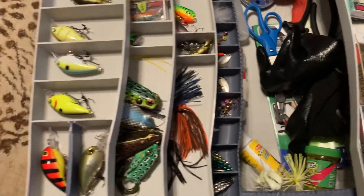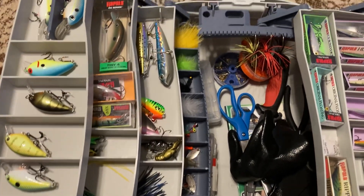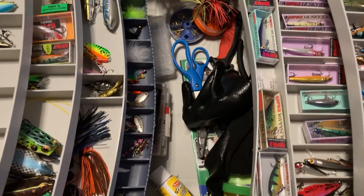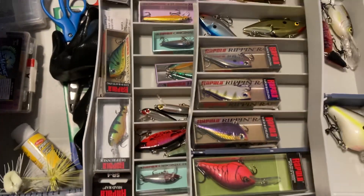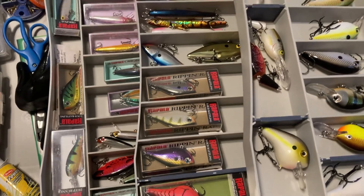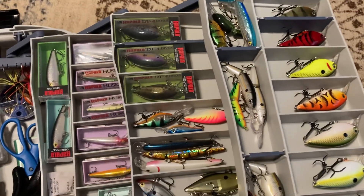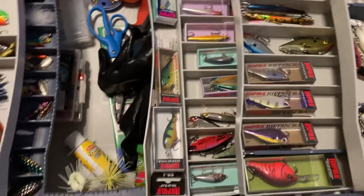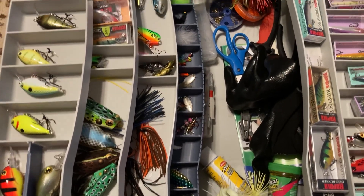This took years to get — this is not something I just went out and purchased. This is a long, long time of collecting. I hope you like it! Please like and subscribe to my channel, and if you want me to go in depth on any of these lures, let me know. This is Junie — bye bye!